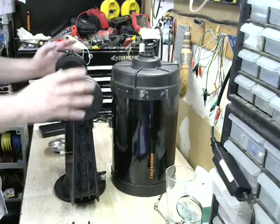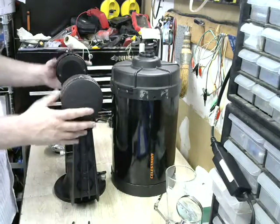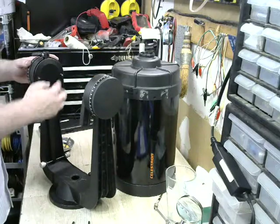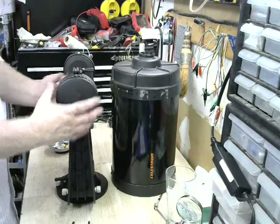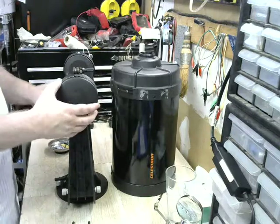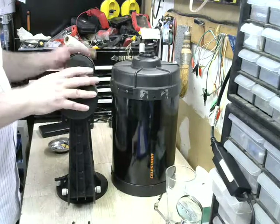The next step is we will disassemble the fork itself, because in here is a declination assembly — the gear and the clutches. We want to disassemble that and take a look at what's inside.